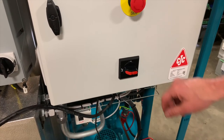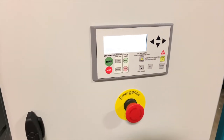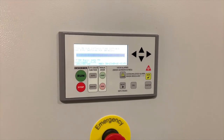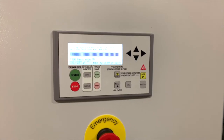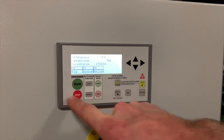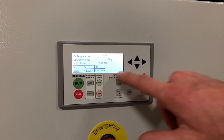To start up the D30, turn the main disconnect switch to on. You'll see the panel light up. Please be patient as it takes about a minute for the software to load. Once you see this screen come up, it means the desorber is ready to operate. We have our main operation buttons located over here, and some additional buttons over here.